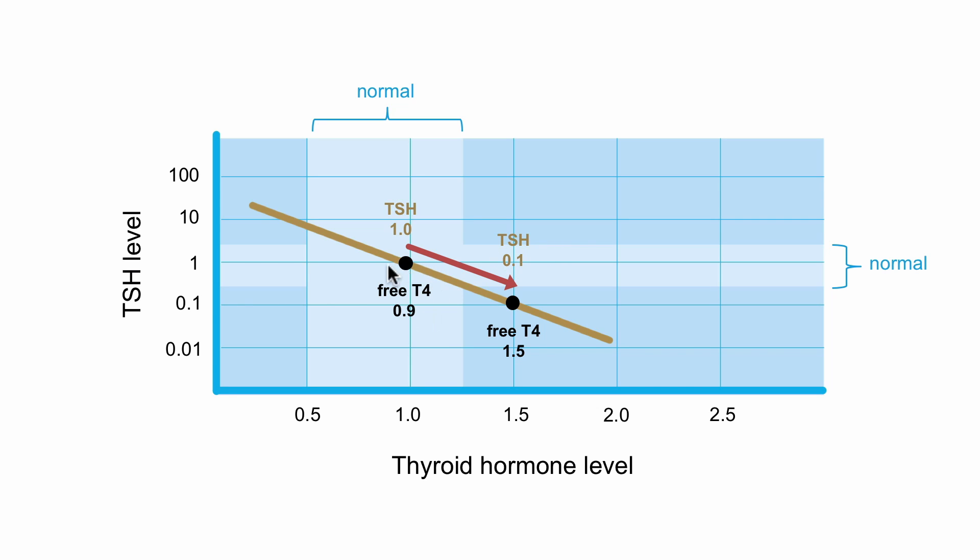For instance, you can see here that if your thyroid hormone level increases by 50%, your TSH level is actually going to decrease tenfold. So small changes in thyroid hormone levels can lead to large changes in TSH.